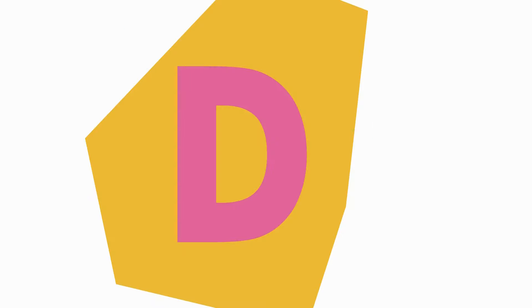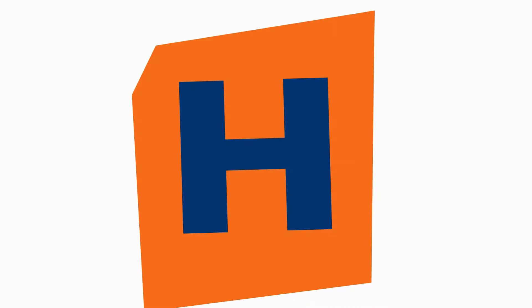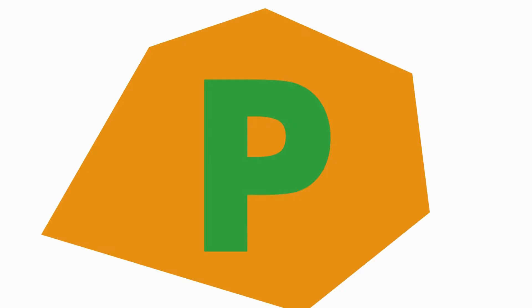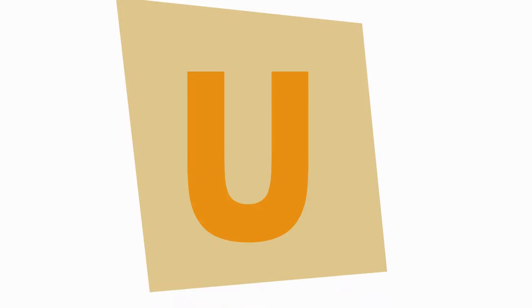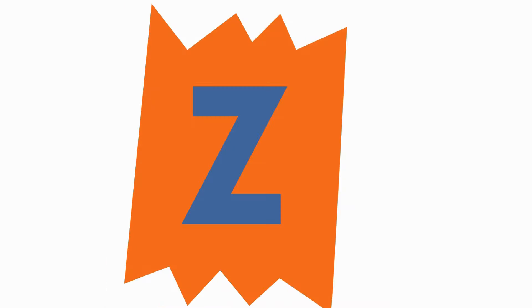A, B, C, D, E, F, G. H, I, J, K, L, M, N, O, P. Q, R, S, T, U, V. W, X, Y, and Z.